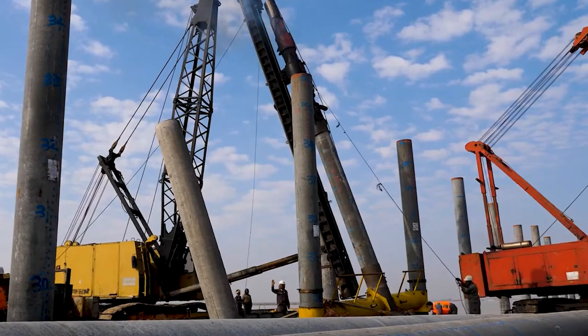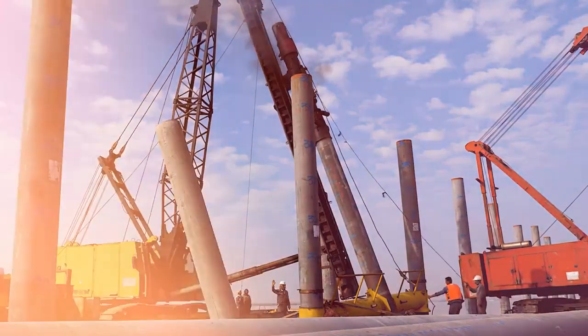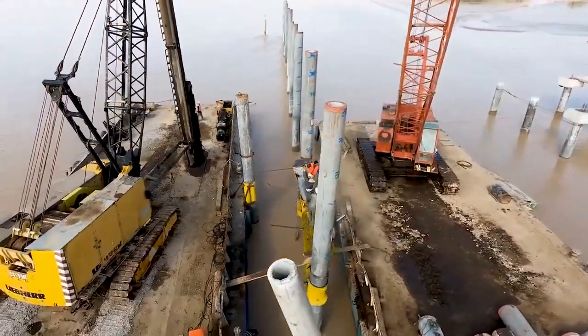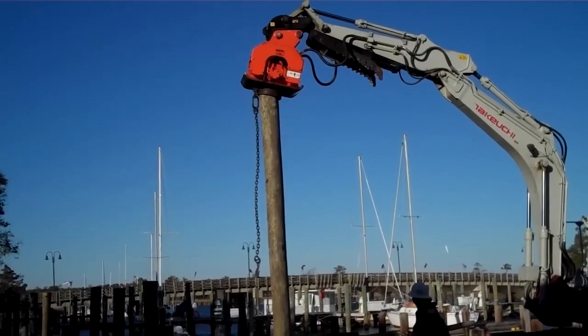It may be easier to think of a pile as a nail and the pile driver as a hammer. A pile of appropriate size is set onto the subsurface of the body of water and then hammered down by the pile driver.